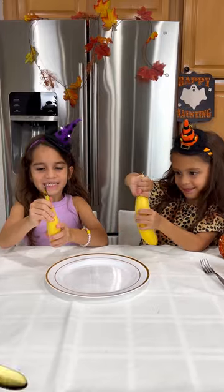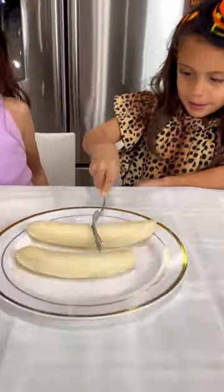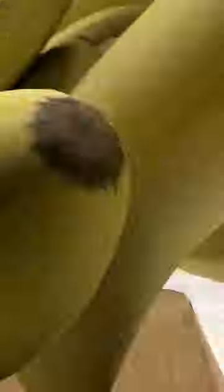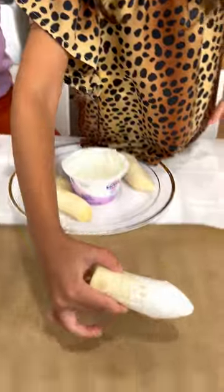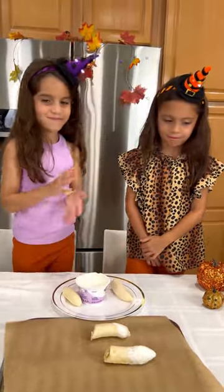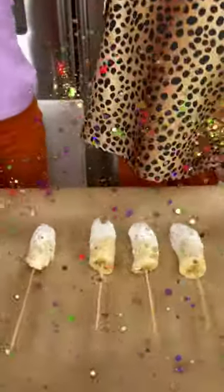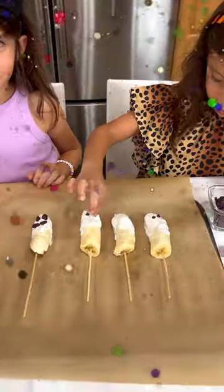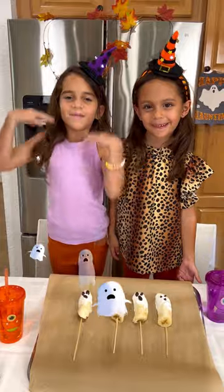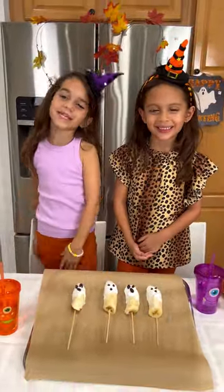Start by peeling the bananas, just cut it in half. Now that we're all done with our Bananagos, we're gonna put it in the freezer for 10 minutes and we're gonna enjoy our Bananagos.